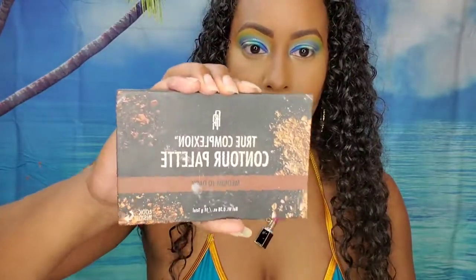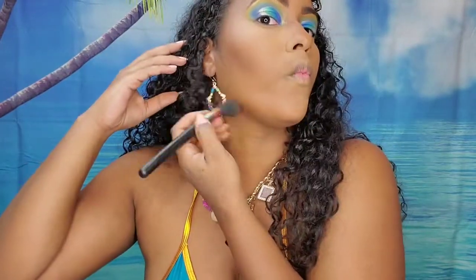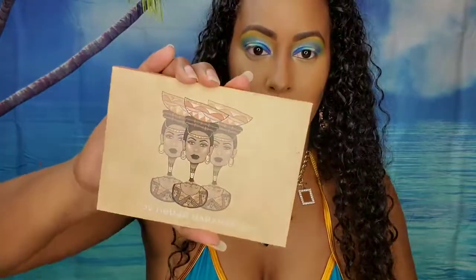Next, to set the contour, I'm taking the True Complexion contour kit from Black Radiance. I'm just going to alternate between the two darkest shades and contour my face — get that face looking snatched. Now for my blush, I'm using the Juvia's Blaze Saharan Blush Volume 2 palette and I'm taking the coral shade. I always tend to use that shade whenever I have blues and greens on my eyes.